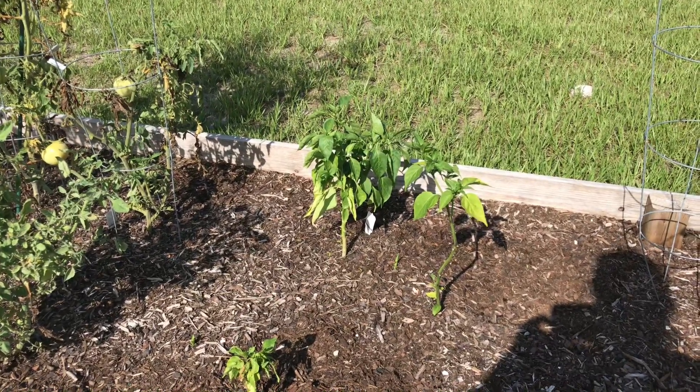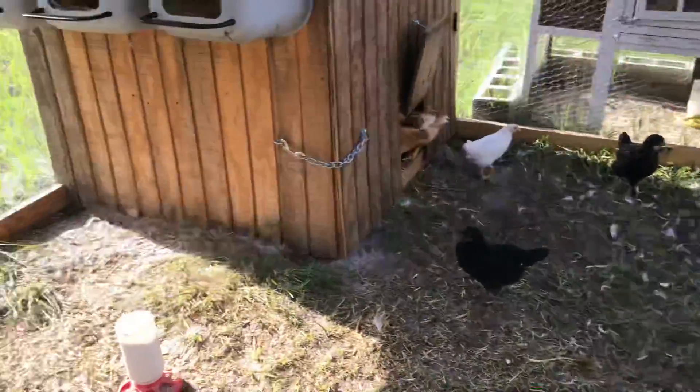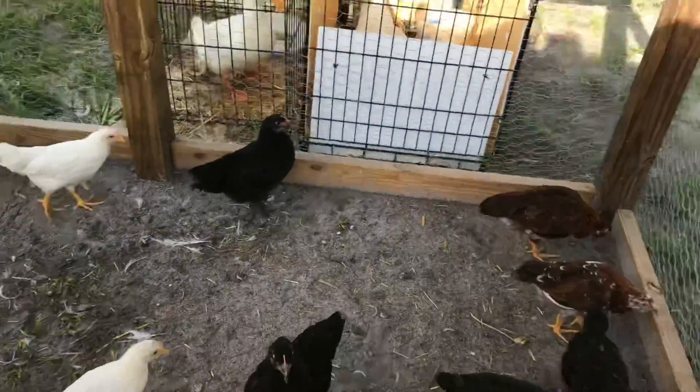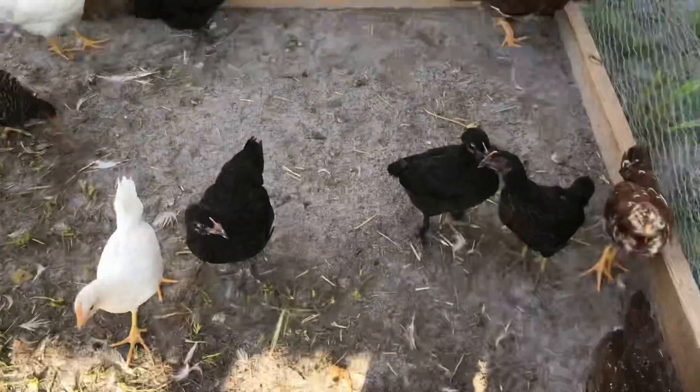I came out here to check on the girls and they had already eaten all their food today, so we had to get them a little more. I think it's because they're getting so big — their appetites are increasing.